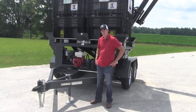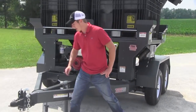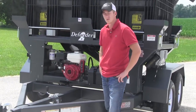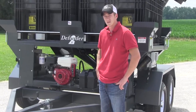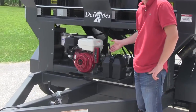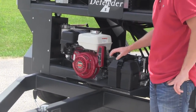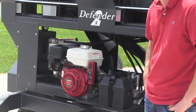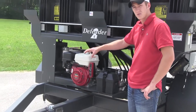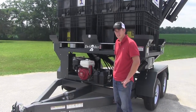Another thing to keep in mind is that the Defender series comes standard with 6,000 pound axles and electric brakes. It comes with your lights — simply hook up — and some of the competition goes a little bit lighter on those things. Also, I want you to notice where this engine is mounted — it's mounted out front. It's easy to fuel up, easy to check your oil, easy to start up. It's not tucked up underneath the boxes like some of the competition where you've got to remove them to even get to your engine. This is a nice Honda engine, mounted right out front, easy to get to. Simply put, the Defender 2 series is the ultimate seed caddy on the market.